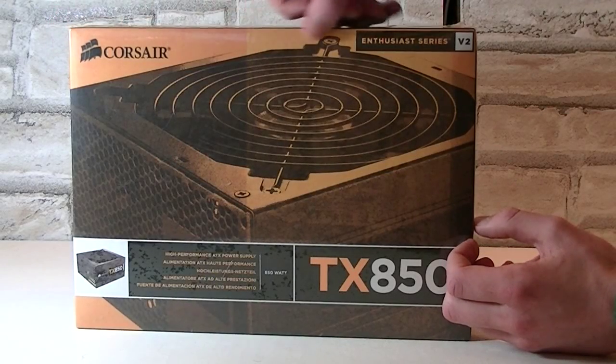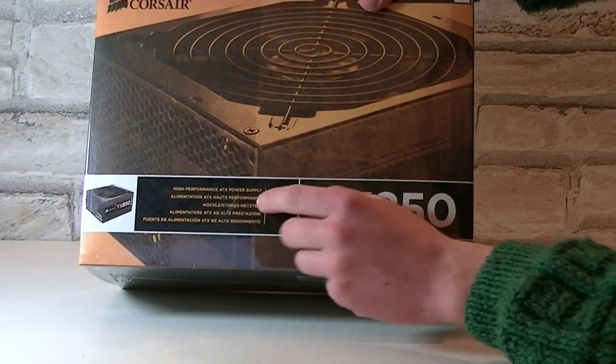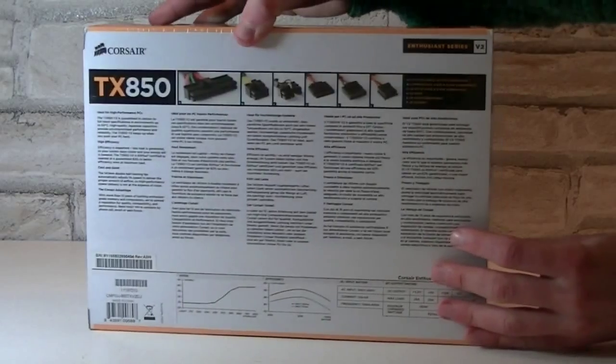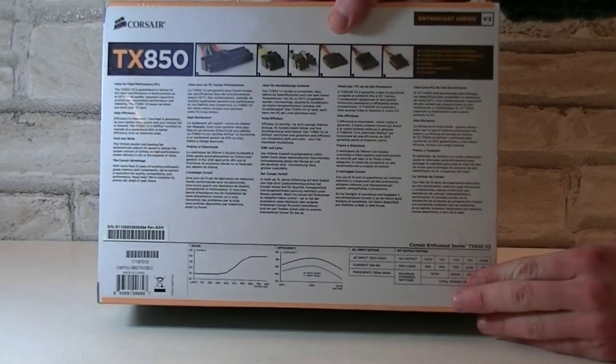On the box it says Corsair Enthusiast Series V2 TX850, and it's a high performance 850 watt PSU. On the back of the box you will see how many power connections this unit offers, and at the bottom there are the efficiency graphs and the specifications.